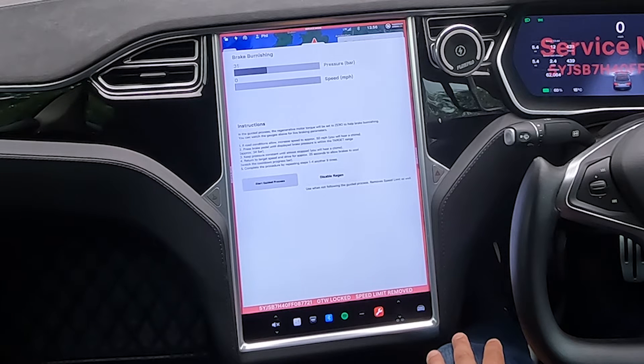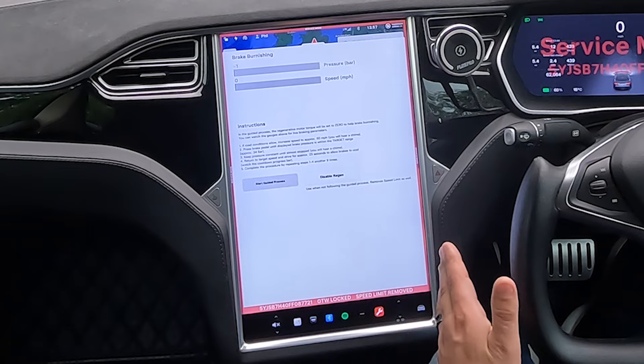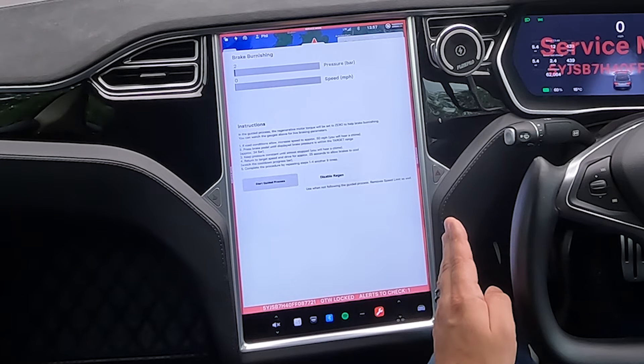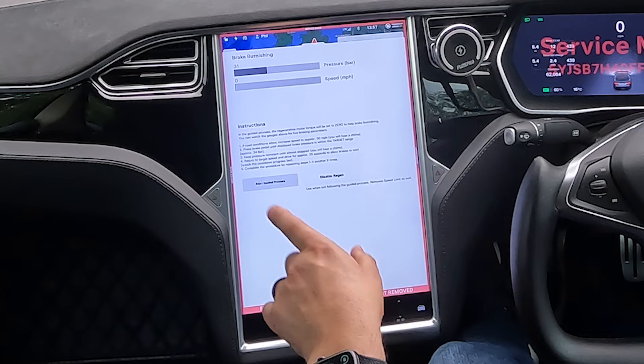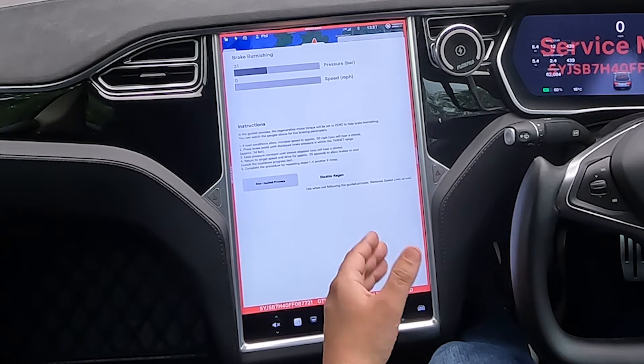What we've got to do during the process is increase speed to 46 miles per hour, hit the brakes until we reach about that level of brake pressure — the screen will give us a guide — and then slow the vehicle down until we hear the chime.